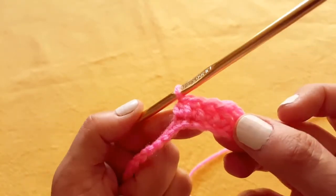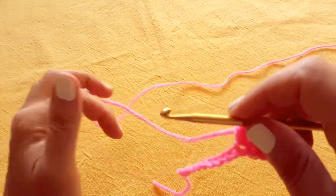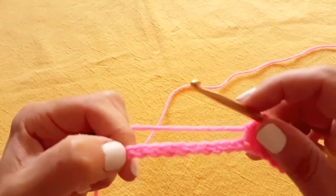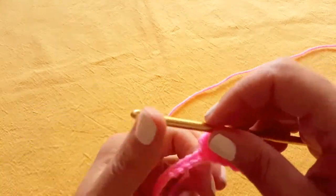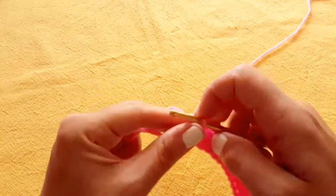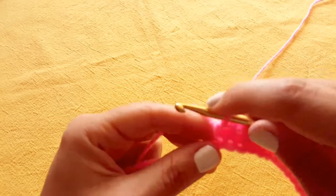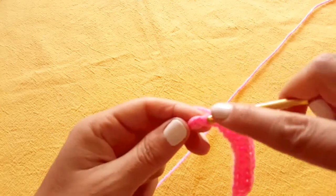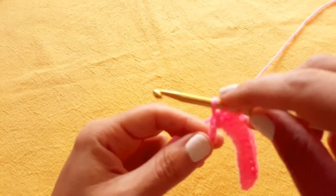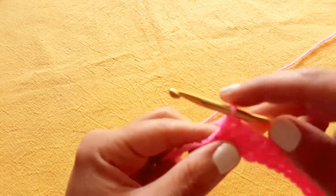So that's the start of your half double crochet row. I'm going to go ahead and do this all the way to the end, and I will meet you here so we can talk about how to turn your work and begin the second row. I'm coming up to the end of my first row. I have two more stitches left. So I'm going to continue yarning over, insert my hook, pull through. Always have three loops on the hook. For the half double crochet, yarn over and pull through all three.